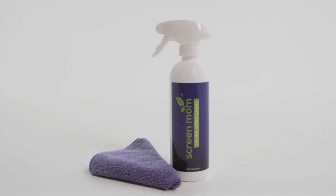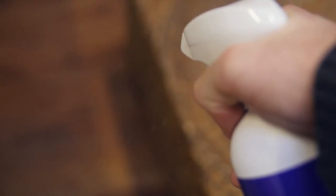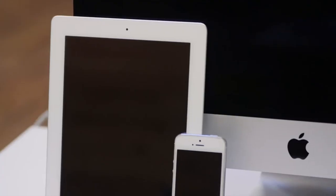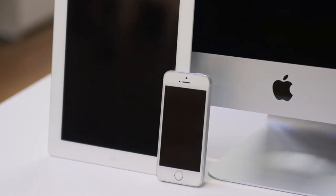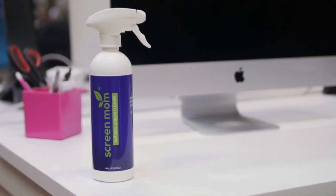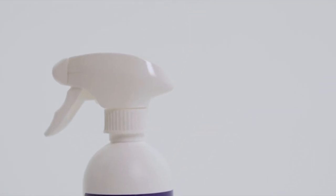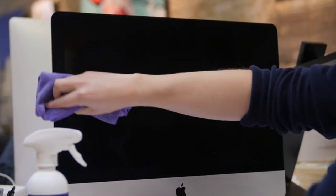Streak and smudge free with ScreenMom's screen cleaner and microfiber towel. The ScreenMom cleaner works amazingly on screens from all different kinds of products, ranging from LED and LCD television screens to your laptop or iPad. You can even clean your cell phone with amazing results. ScreenMom is a plant-based, odorless screen cleaner that keeps your household safe from harmful chemicals. The ScreenMom formula has been rigorously tested amongst all major electronic brands to make sure your products safely remain smudge and fingerprint free.